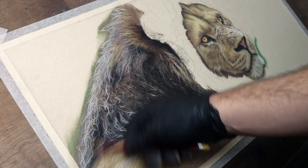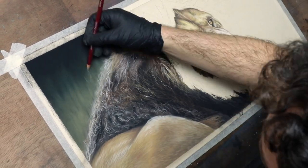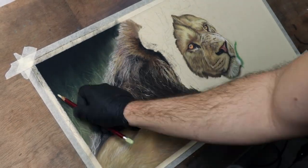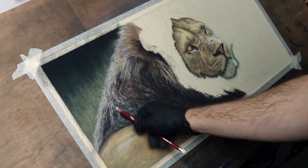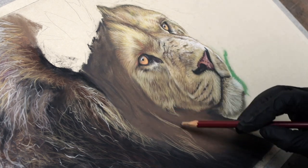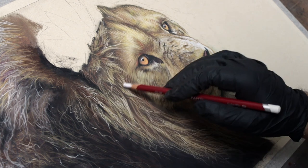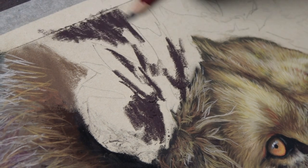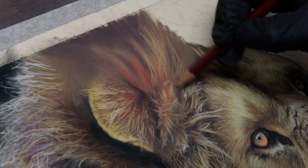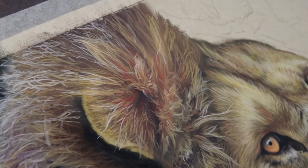I'm actually in the process of editing a full real-time tutorial of this piece, including the reference photo, for my patrons. It should hopefully be ready in a few weeks from when this video was uploaded, so if you have any questions about the colours I'm using or the techniques you can see, then my Patreon tutorial will hopefully have all the answers. The way that I draw and paint the fur in pastels is pretty much an identical process to my other work — I've actually got loads of videos on painting fur and painting a lion's mane specifically, and I'll put links to those in the description below.